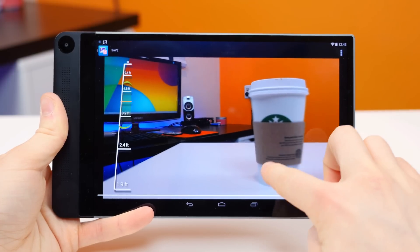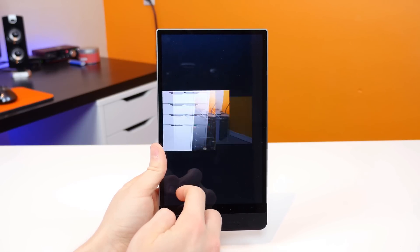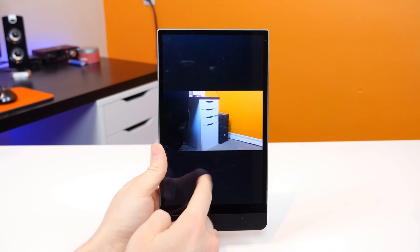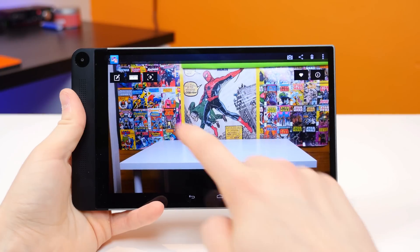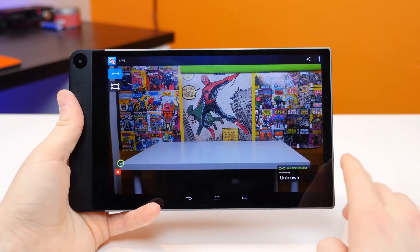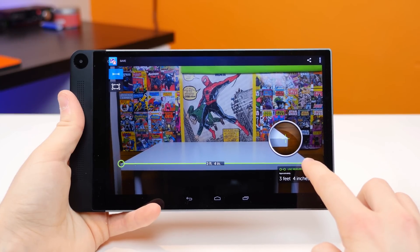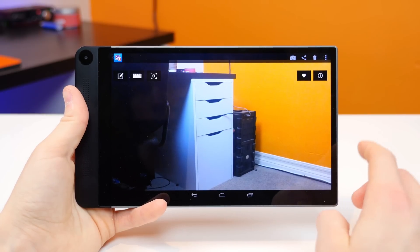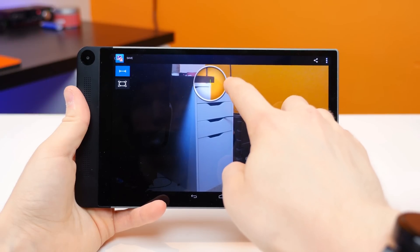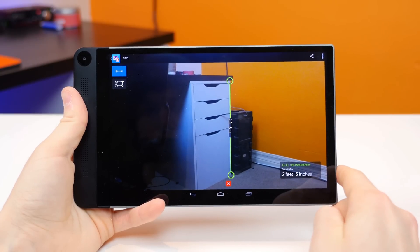I captured several images where I measured subjects in real life and then measured them with the Intel RealSense cameras to see just how accurate the technology is. I did recently install the update, and Intel warned me it will become more accurate the more I use this feature. The first image is my white Ikea desk, which measures at about 3.2 feet, or 39.3 inches. The Intel RealSense measurement tool says it's about 3.4 feet — very, very close. The next item is a drawer unit that measures at 27.5 inches, or about 2.29 feet, and the tool said about 2.3 feet — spot-on. You really can't get much more accurate than that.